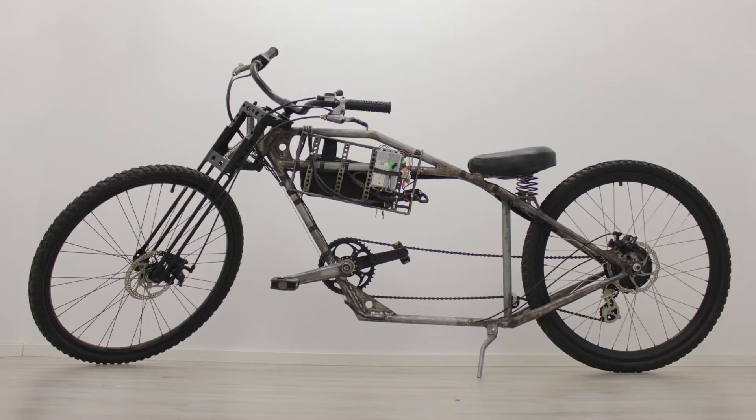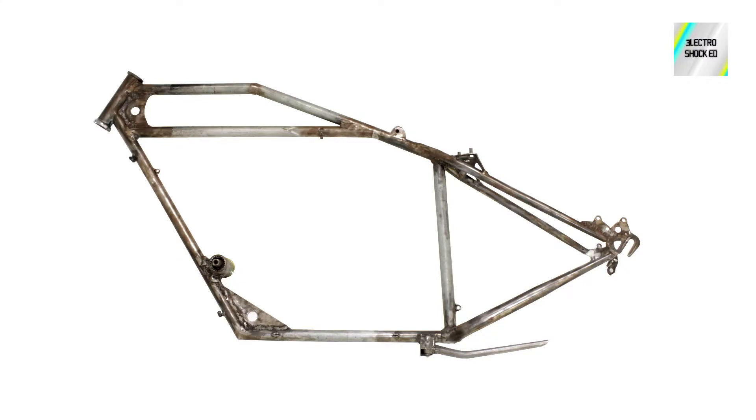So you may want to build a custom bike frame but you don't have a jig. I made this chopper e-bike from scrap metal using just some basic tools. Let's check out how to design and build a frame like this. I hope this will give you new ideas and maybe inspire you to build a cool chopper of your own.